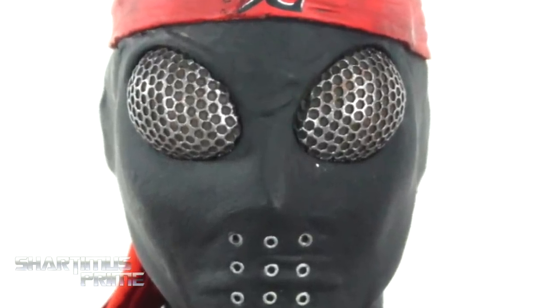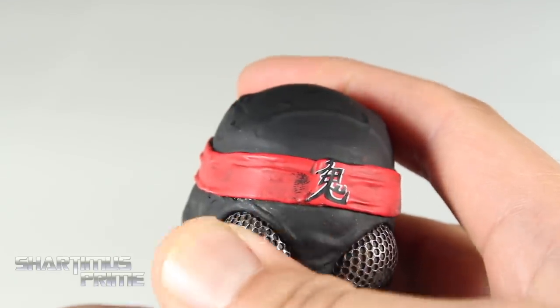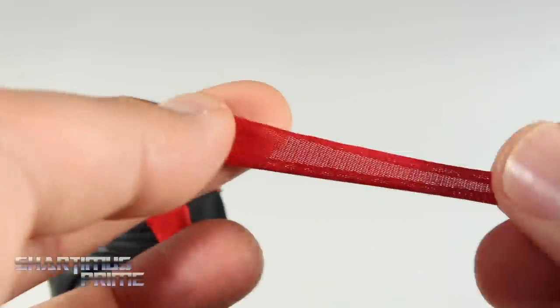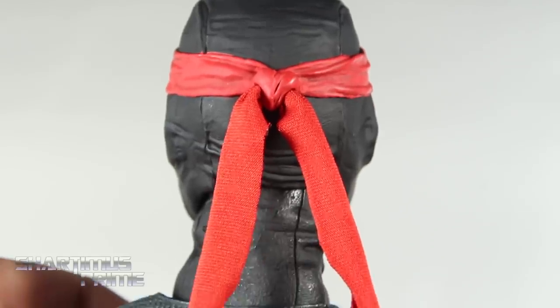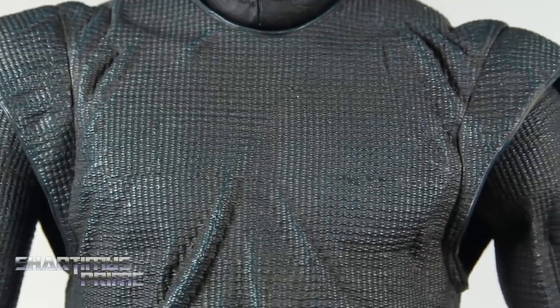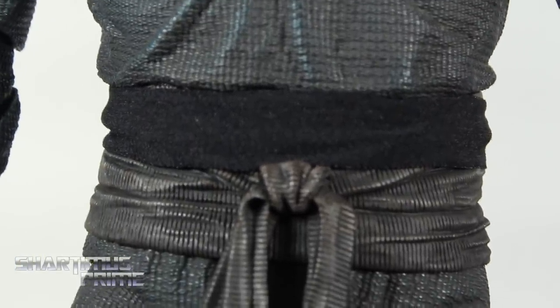The head sculpt on this figure looks freaking amazing. I especially like how the goggles came out — they look really good with that detail and silver paint. These little holes look really good too. It did come with a little bit of a black scuff, which is a little unfortunate but not a big deal. On the side you get nice wrinkles around the ears, and I love that we get this elastic fabric for the bandana. Looking at the rest of the figure, they have a nice touch of blue added to the black, which adds another level of detail. There's also an elastic band just above the waist, primarily for weapon storage — that's pretty neat.